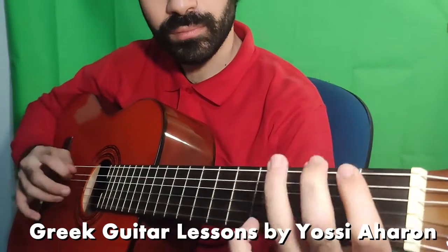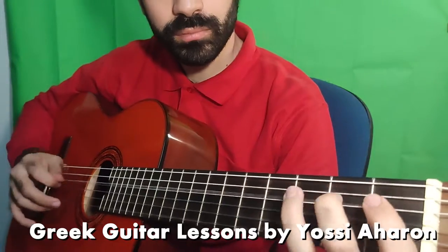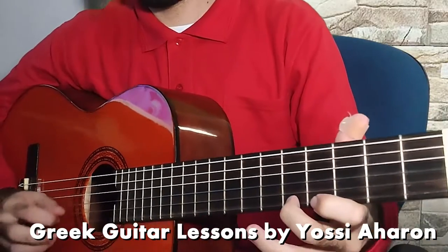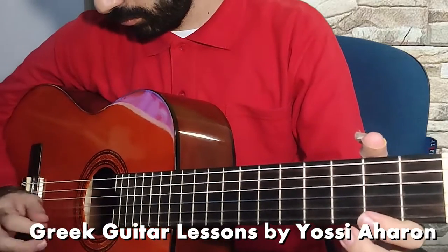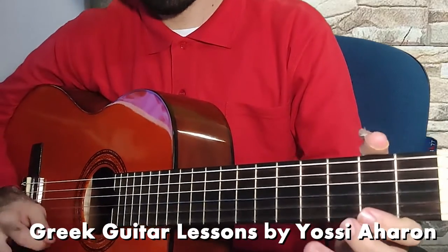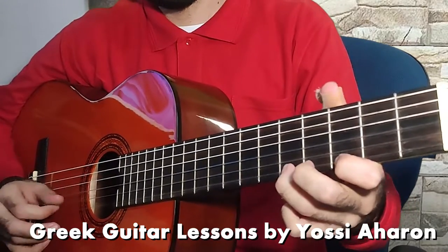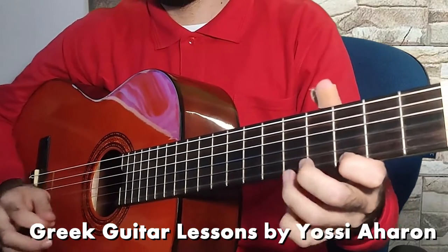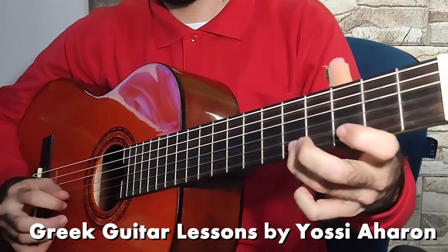After you practice the exercises for a while, on the next section you will learn how to play instrumentals and Greek songs on the guitar, including the famous Greek instrumental Begikotis Evdokias, written by the composer Manos Loizos, and also the song Sikohorepse Kuklimu by the singer Stelius Kazanjidis.